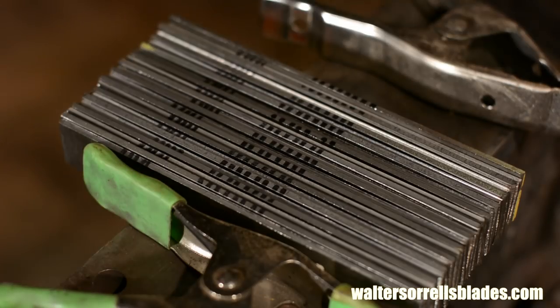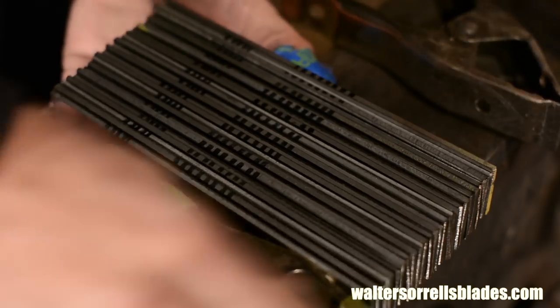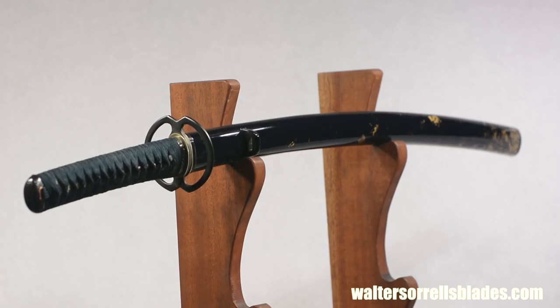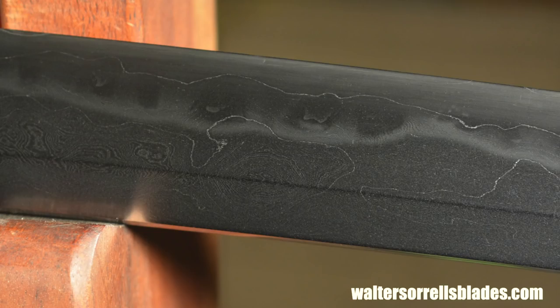If you're looking to make Damascus for a hunting knife or modern western-type knife, I'd recommend using a high carbon steel like 1080 or 1095 along with a nickel steel called 15N20. You can buy both from places like Admiral Steel and most knife makers supply houses. My bread and butter is Japanese style blades, so I typically use 1050 and 1095 steels, resulting in a subtler pattern. But whether you go the nickel steel route or straight carbon steel, the basic principles are the same.